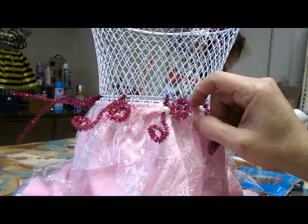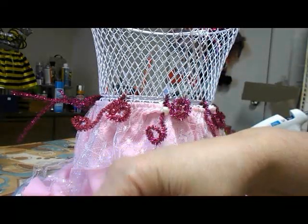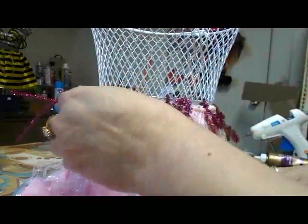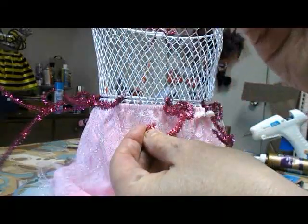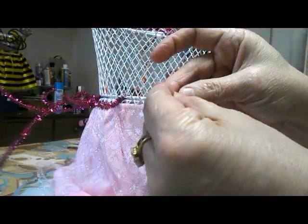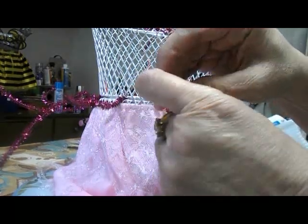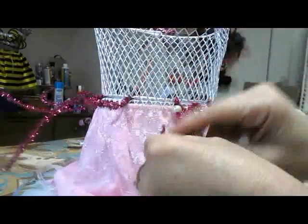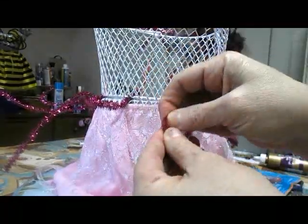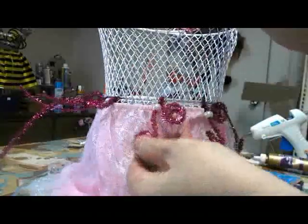Now I'm just creating a little decorative piece where I'm just taking the pipe cleaner, and on this side, the Dollar Tree sells these cute little pearls — you just slide it right through the pipe cleaner and slide it right up, add it right to the decoration. That's an option. And then I'm just creating a little bend and making a swirl so that it hangs down.